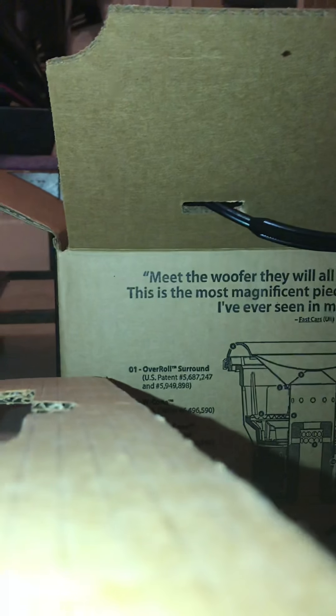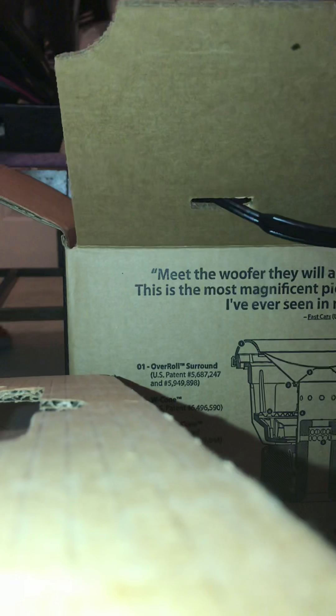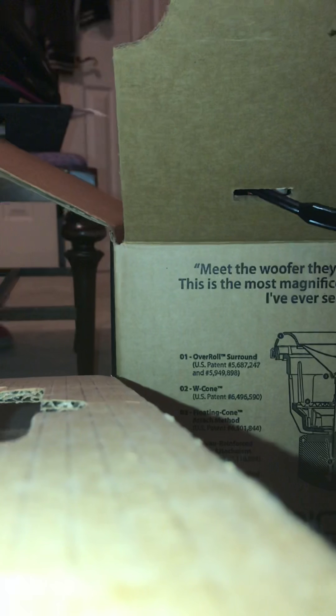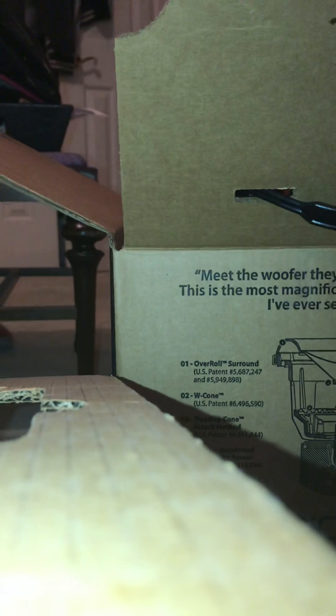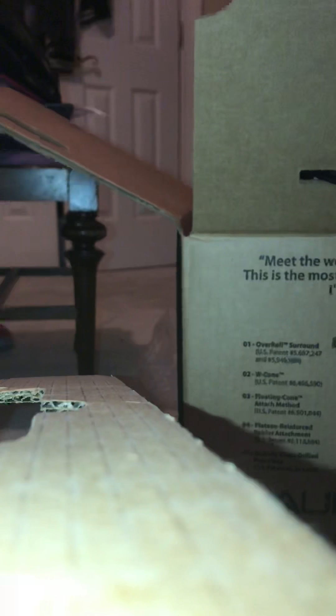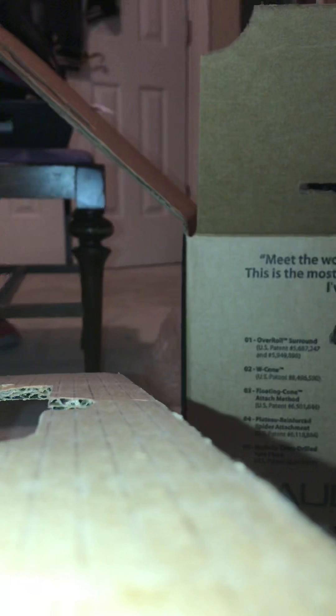We'll start here and pull the flap open. When you open it up, there should be a protector right here. This lifts out — just a box. And you have your manual, stickers, register card, and a thank you card.